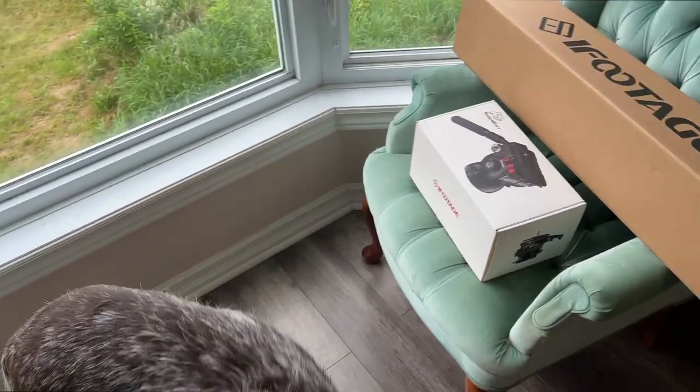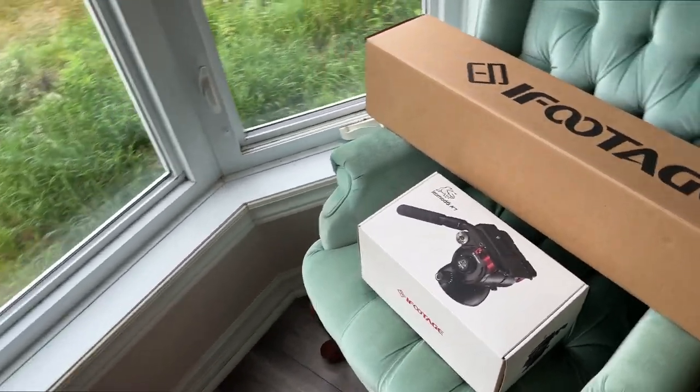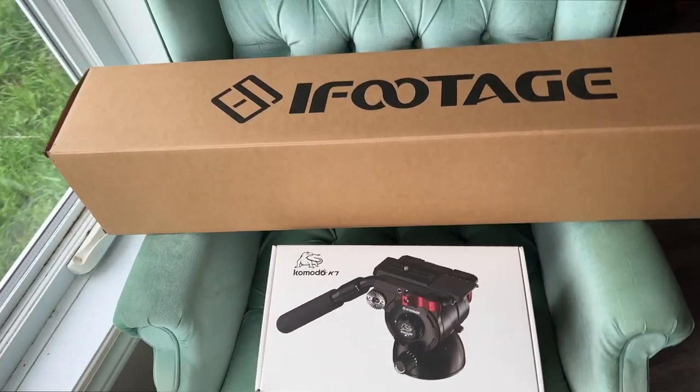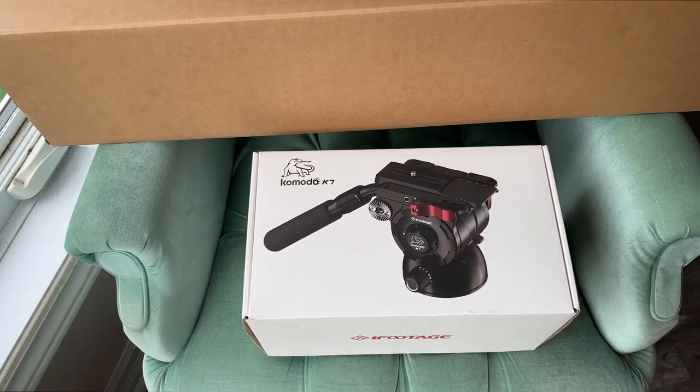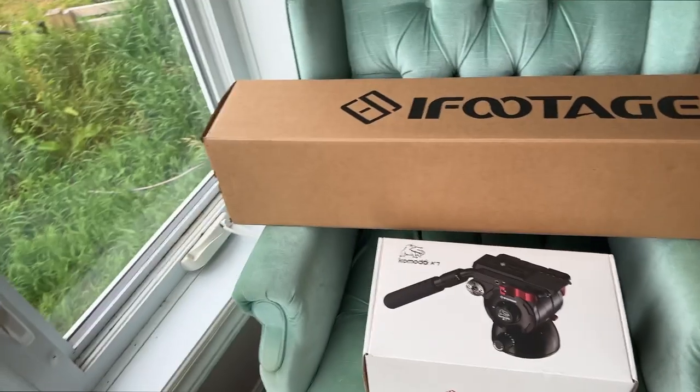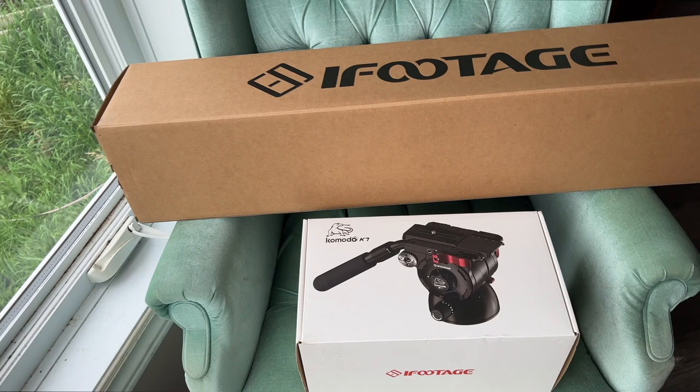Another trigger video - this is the best fluid head you can buy. Well, okay, it's probably not the best fluid head you can buy, but I think it might be the best value fluid head.